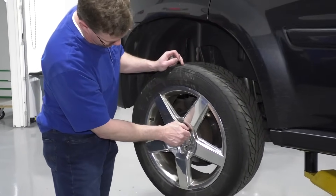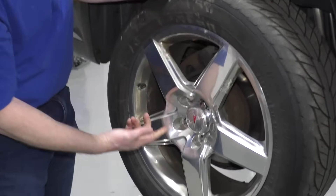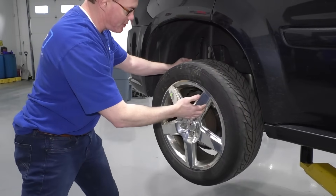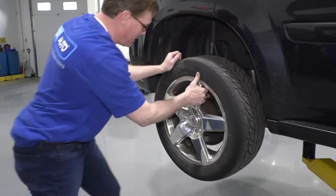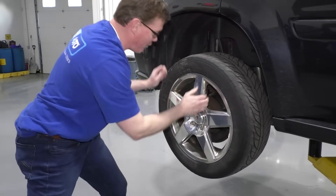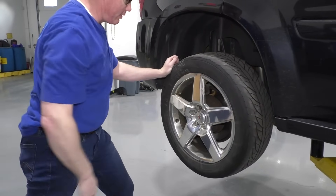First thing I'm going to do is just put one lug nut on, and then you can give it a good pull. Make sure your vehicle is well supported. Pull it. The lug nut will just keep the tire from flying off. This one's stuck on there really well.